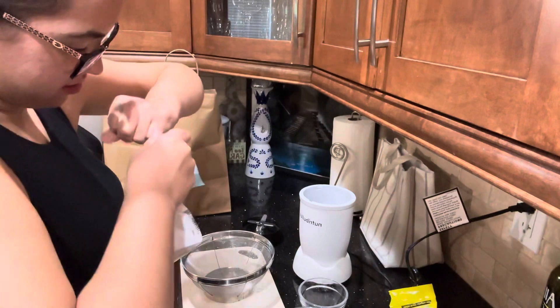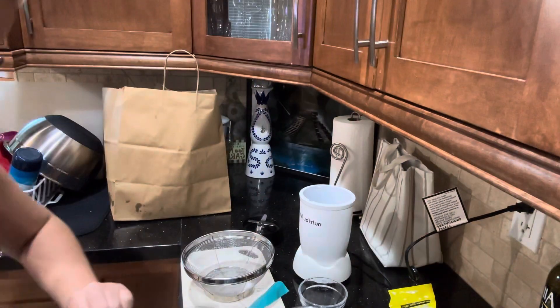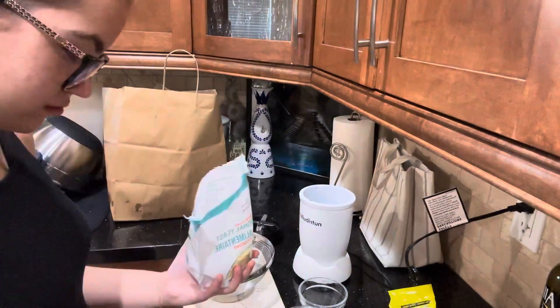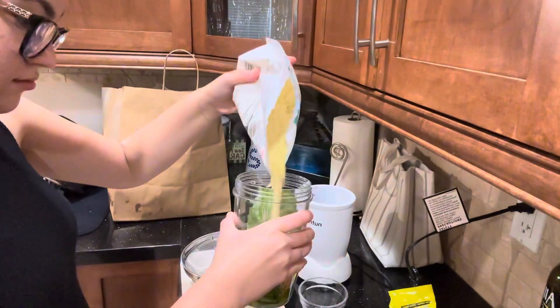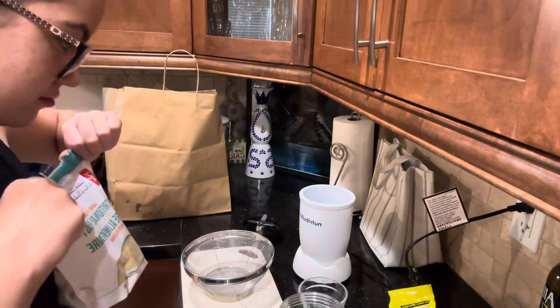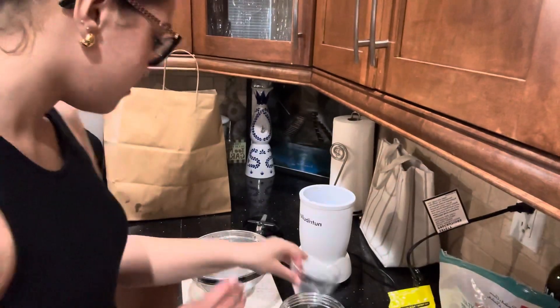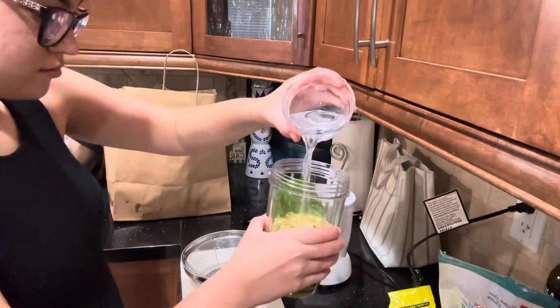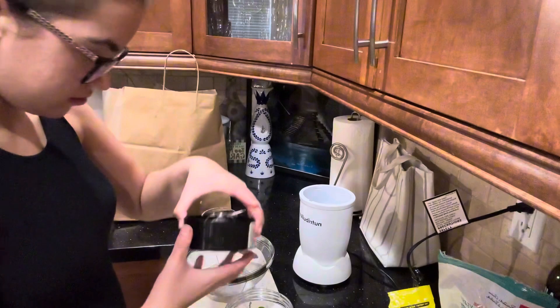We're going to add some nutritional yeast — I struggled to open the bag. I like nutritional yeast because it gives the pesto that cheesy flavor without having any lactose or dairy in it, which I love.